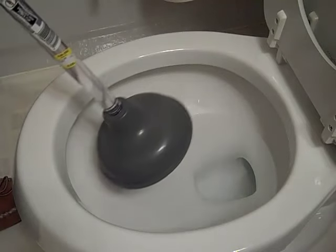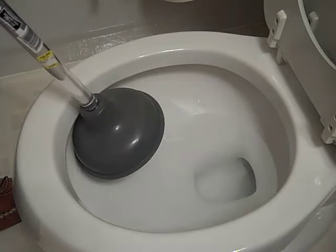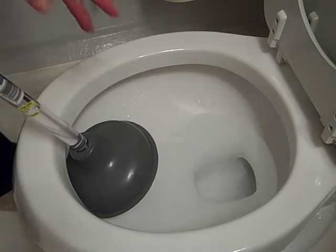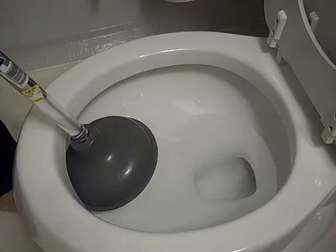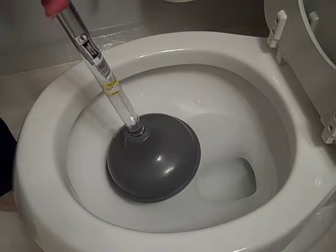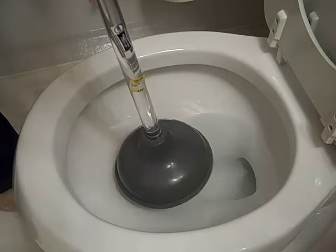My toilet isn't blocked right now and the water level is at the regular level. But before you start, if the water level has gone way down, you'll need to flush the toilet once and get some water in there — hopefully it doesn't overflow.